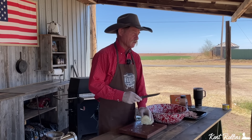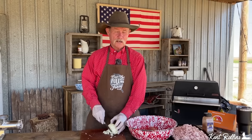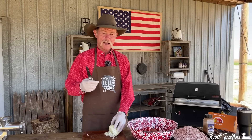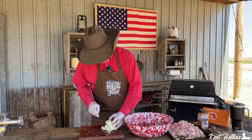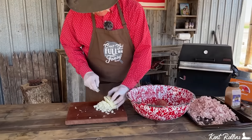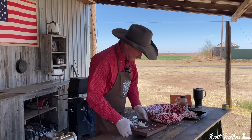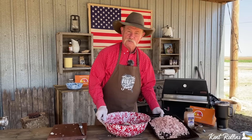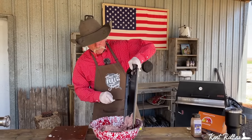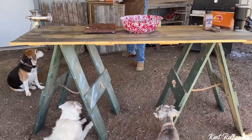Get you one of them yeller onions — I like the yellow because it's going to add a little sweetness. Dice it up pretty fine. We've got a pound of pork sausage already in this bowl, so let's get those onions in there. Then we add in this wonderful dab of ground meat and go to incorporating it all. Just mix it up a little.